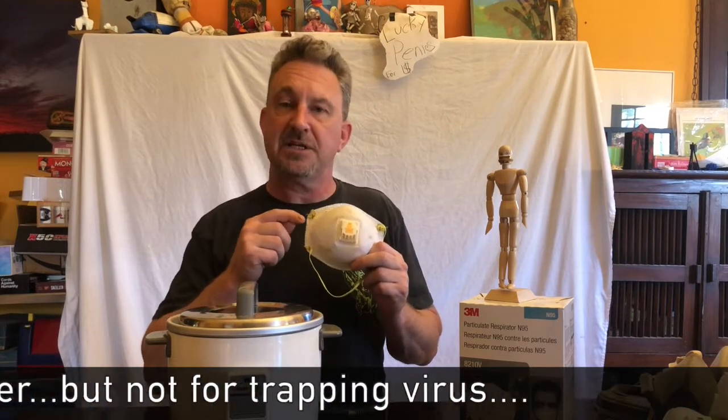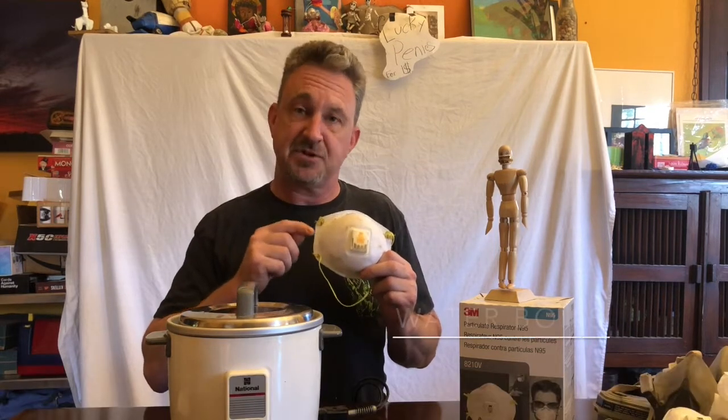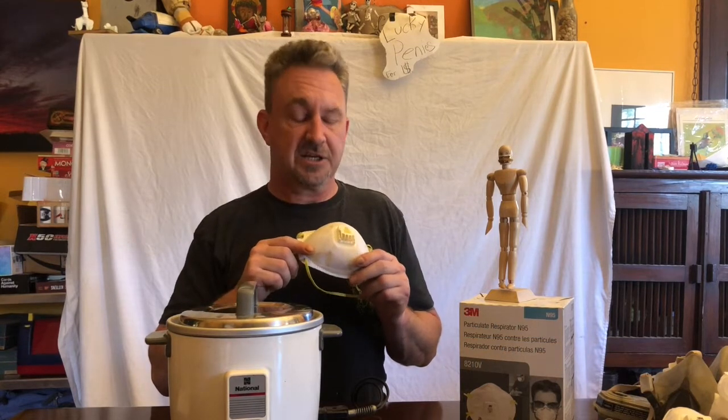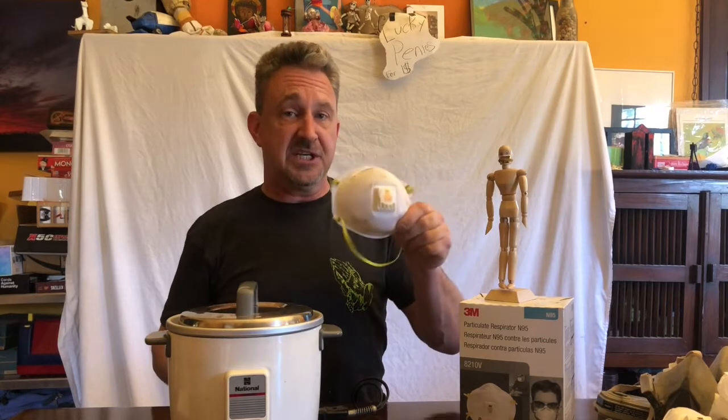So this has the capacity to keep trapping virus for a long, long, long time. Its tolerance is for 370 degrees Fahrenheit temperature, so as long as you keep it well under that you should be fine to reuse it. The elastic however doesn't have the same kind of temperature resistance — most rubber starts decaying around 160 to 180 degrees.